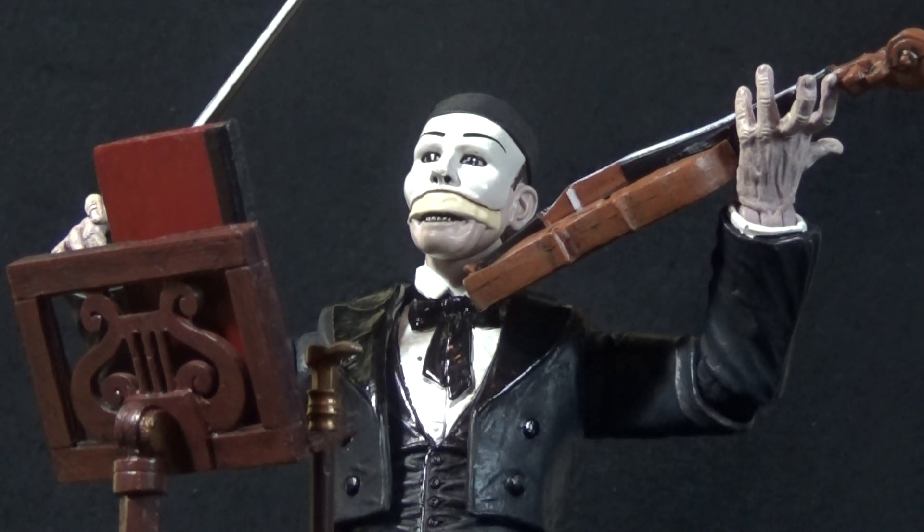In this case, they did the Phantom of the Opera in his mask. The deluxe version was unmasked, and I picked that up at the time feeling that was the much more iconic version of the Phantom, but as time went on I really started to want a version in the mask. So when this came up in a lot of figures on eBay, I decided to snag it.